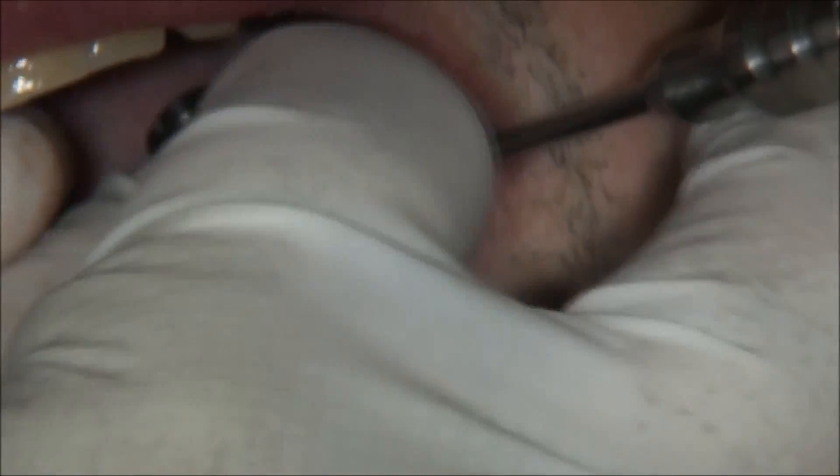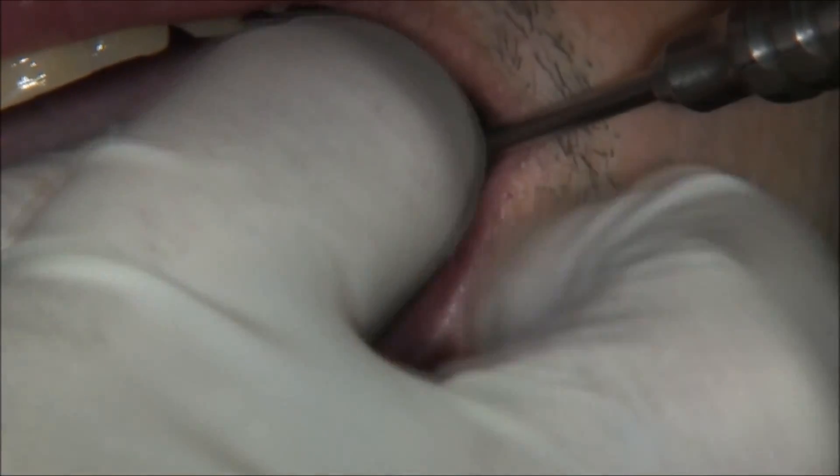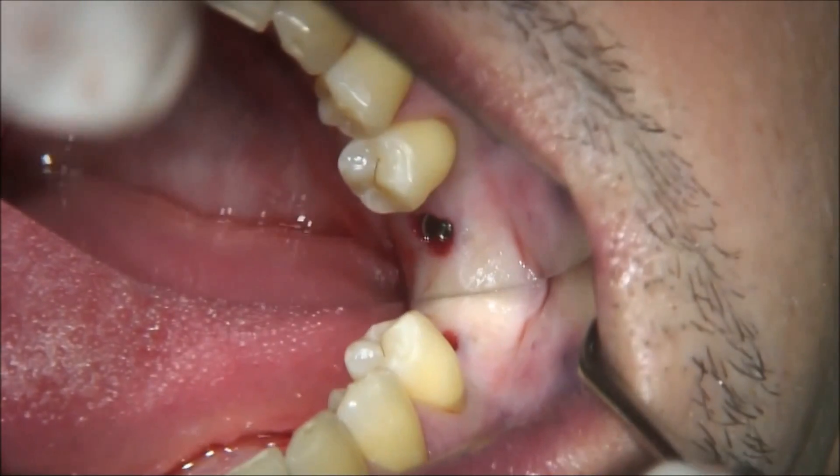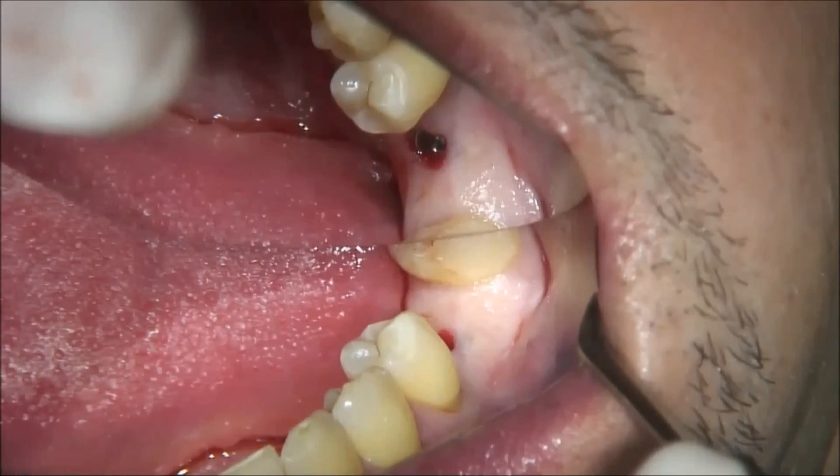The cover screw is screwed with finger pressure. Now I show you the perfect implant position with a cover screw — this is an implant in the first molar region.